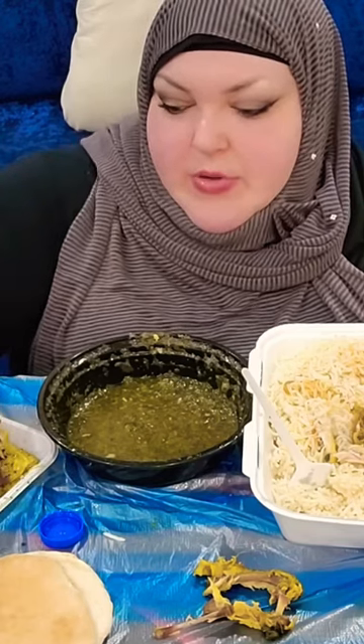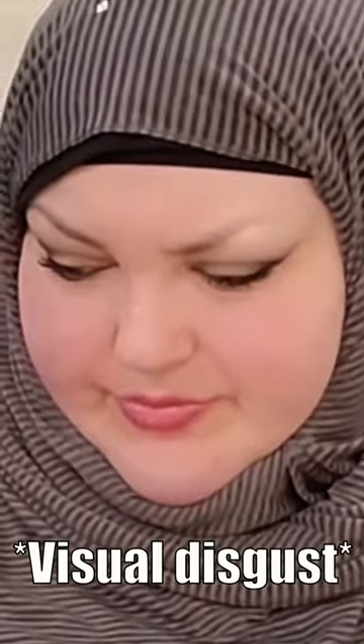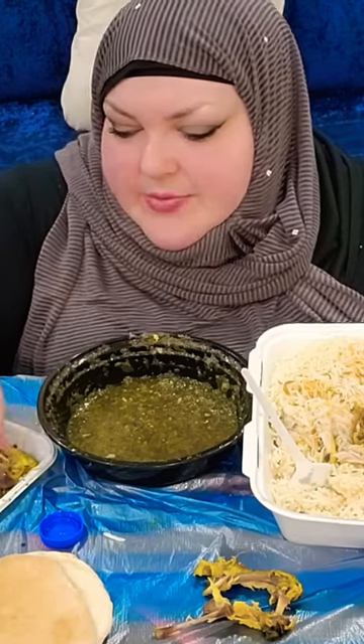And then he was basting it. He put rosemary in the pan. Like, it's not a steak, dude. Season that chicken. It looks bland, to say the least.